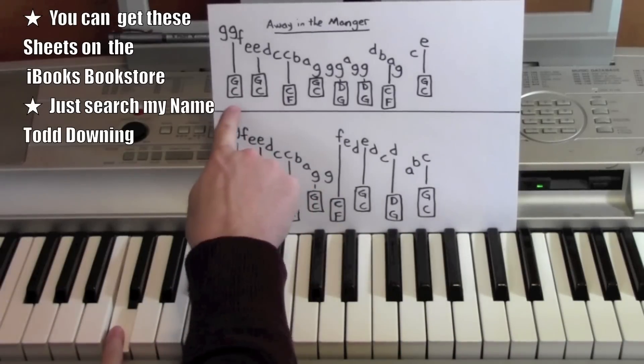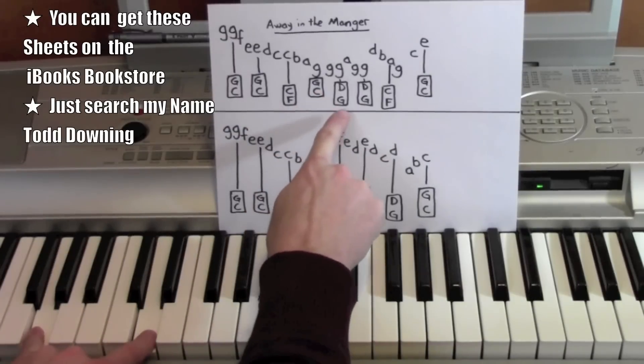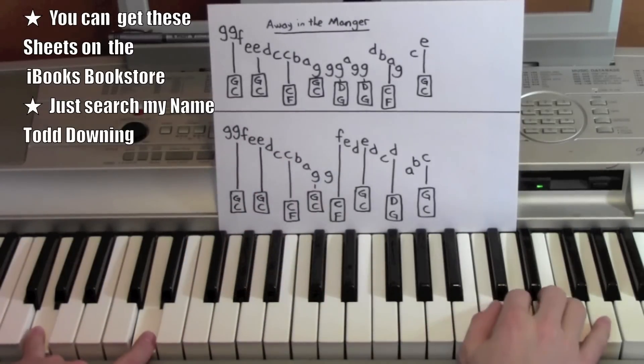My left hand is going from a C, F and C, C and G, G and D. I think those are the only ones that we have and then they just kind of repeat in various orders.